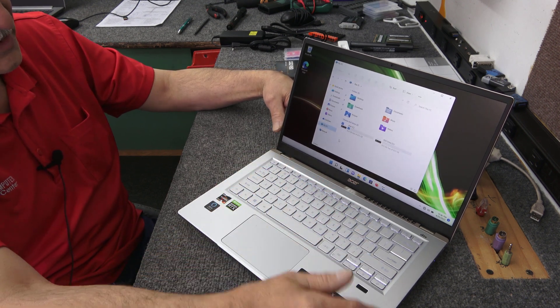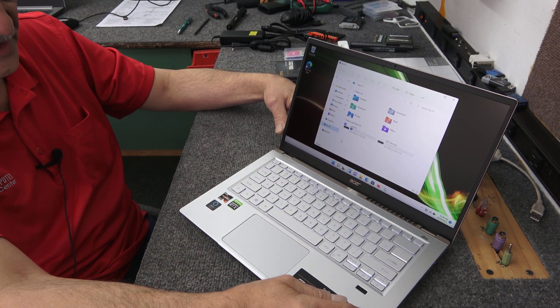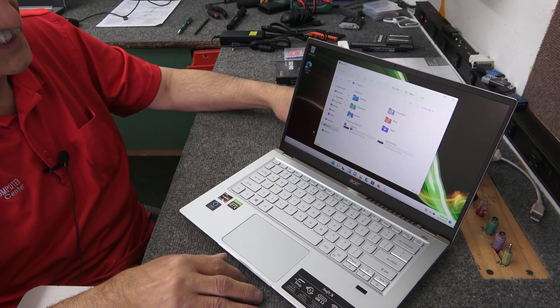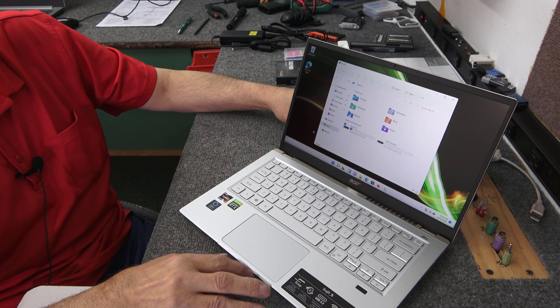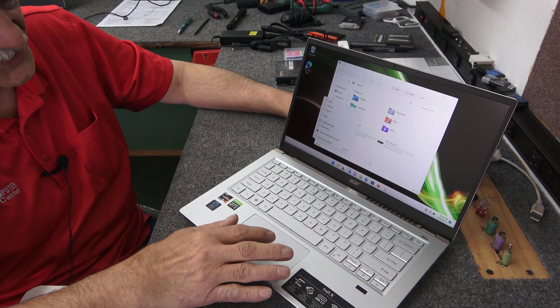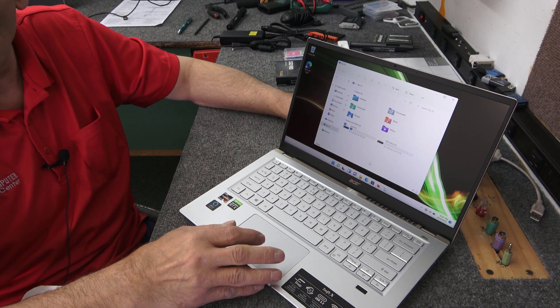Quick, simple little upgrade. Now we've got 1.5 terabytes of overall storage. It'll go great with the Ryzen 7 and the RTX graphics. That's about all I've got on this one, guys. Appreciate you watching. Don't forget to subscribe and like — I would appreciate it. Thanks for watching. Have a good day.